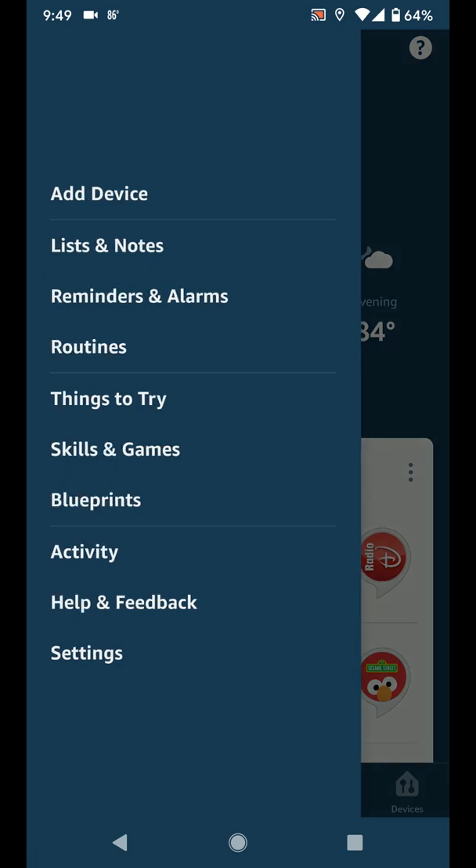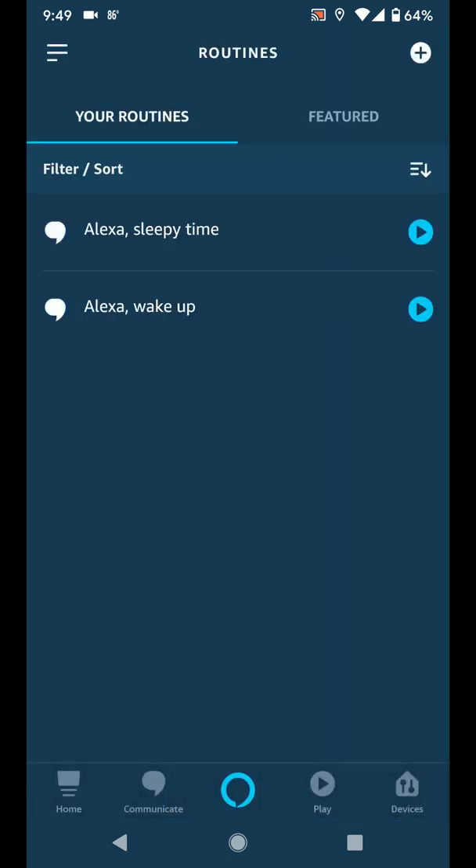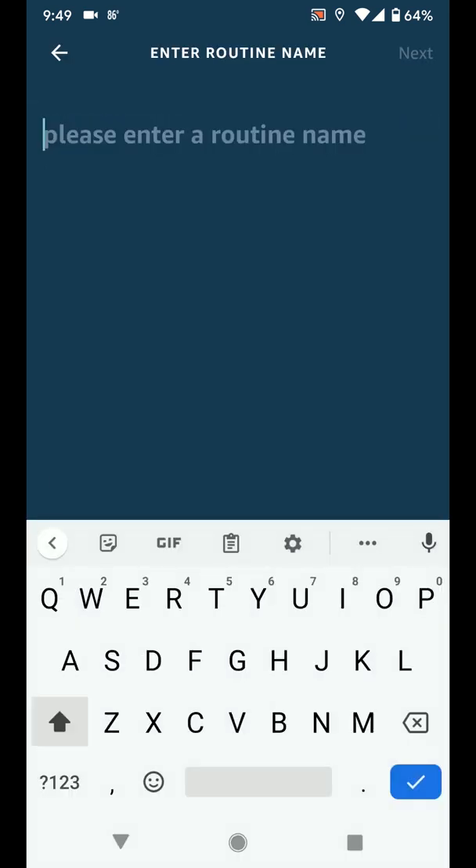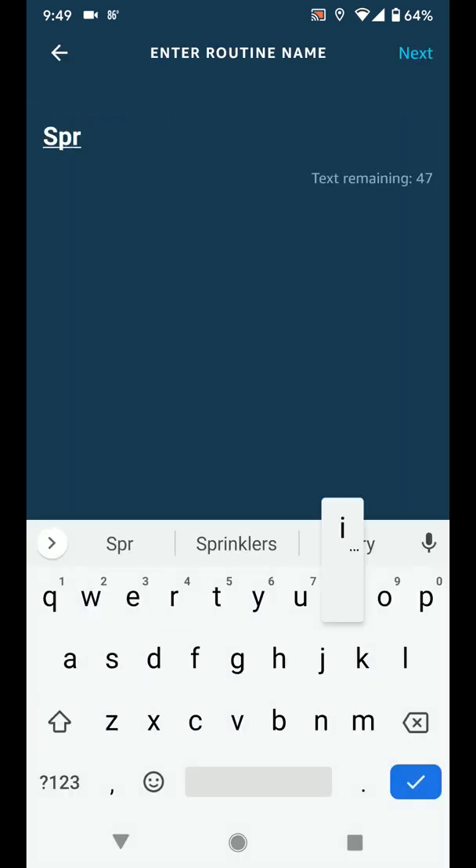First, open the Alexa app on your mobile. Next, tap the menu in the top left corner of the screen and select Routines. Tap the plus button to add a new routine. Tap the plus beside Enter Routine Name. I typed Sprinklers as the name of the routine, and then tapped Next.